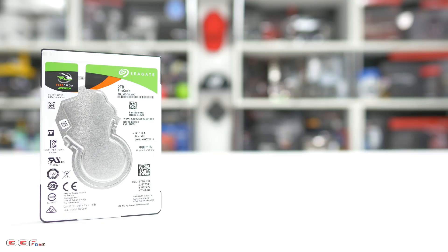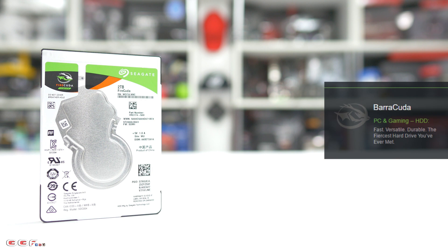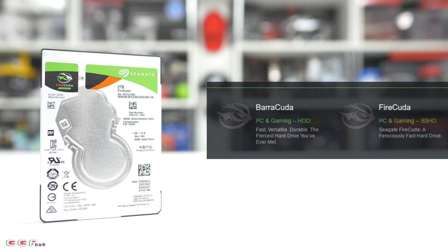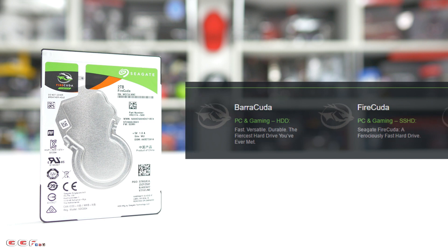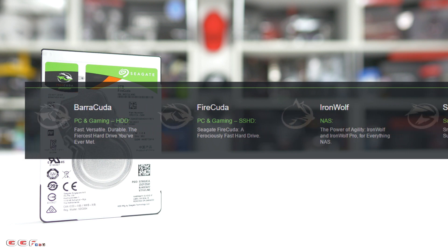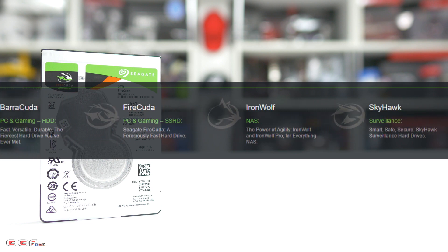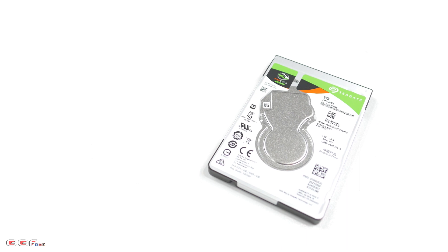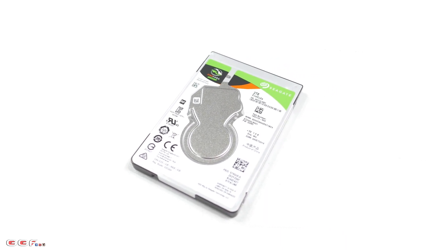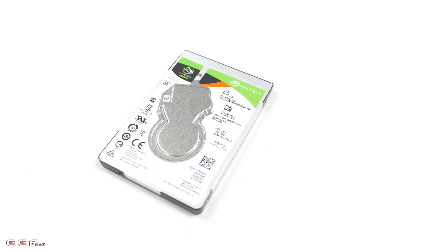Taking a look at Seagate's new naming structure: we have the Barracuda, which is for PC and gaming and is a standard hard drive; the FireCuda, which is for PC, gaming, and creative work, and that's the SSHD; the IronWolf, which is for network-attached storage; and the SkyHawk, which is for surveillance. The new FireCuda range is your more ramped-up drive designed for PC gaming, high-performance PCs, creative pro applications, and workstations.